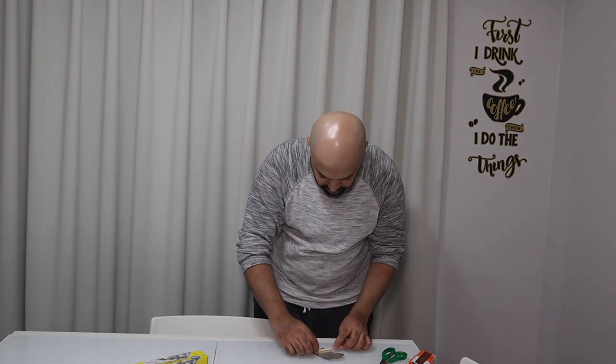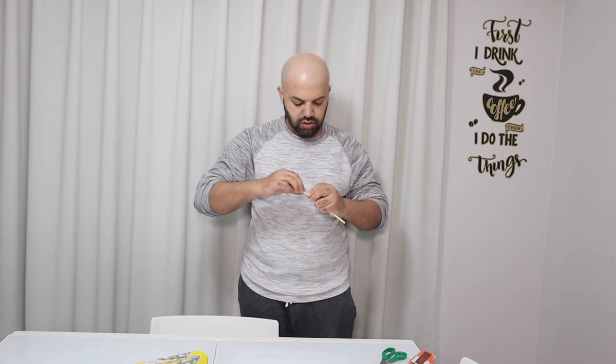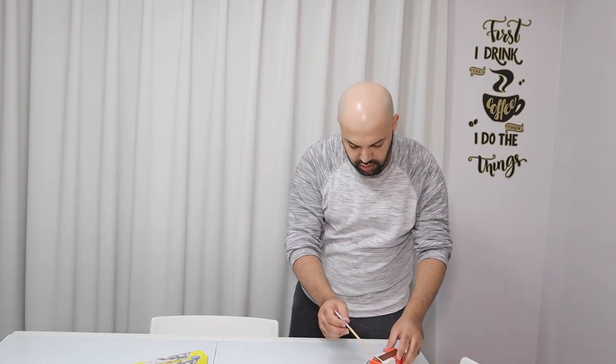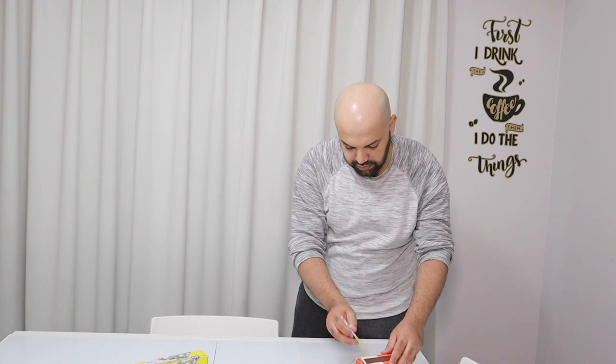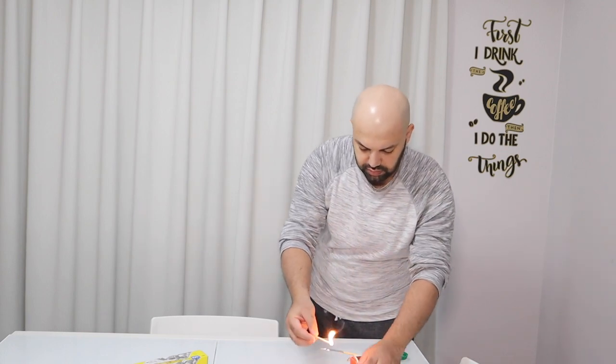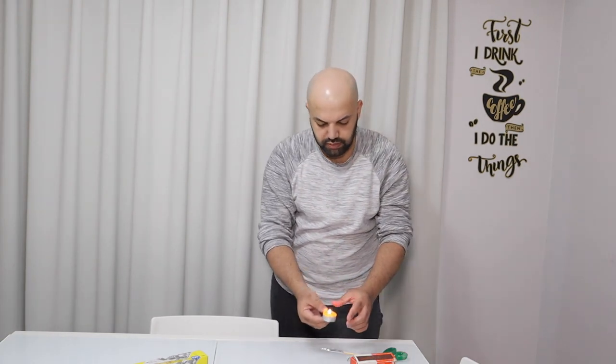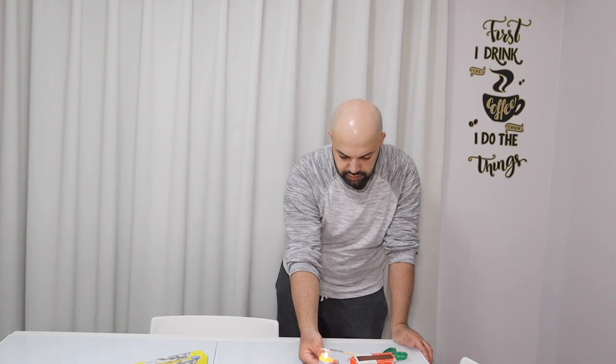Here we got the match. Okay, it's all tight. Here we got the match — okay, let's see.